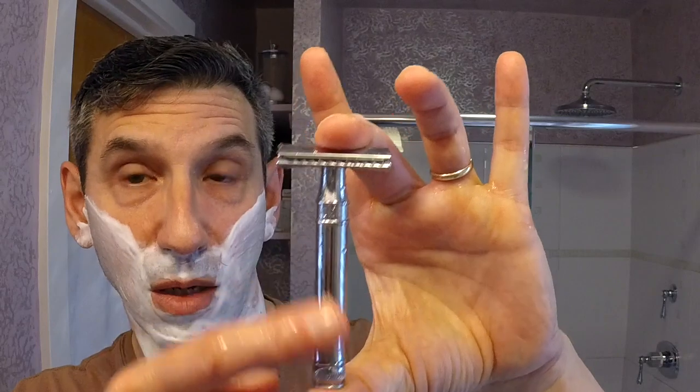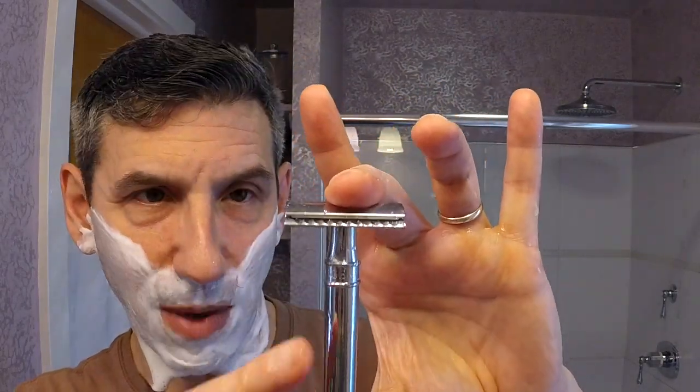Today's razor is the Edwin Jagger D89 with the smooth handle. If you're thinking about purchasing one, I'd recommend getting one with the patterning or knurling on it — this handle can get slippery when wet and soapy. Otherwise it's your standard, good old D89: a very solid mid-range razor, easy to use, comfortable shave. In here is a brand new Persona Lab blade — I only replaced it because the last one I had was from last week and I actually got 10 shaves out of it. Very impressed with those blades.